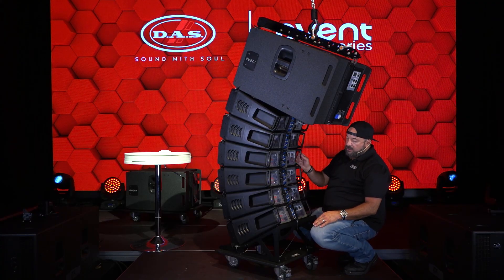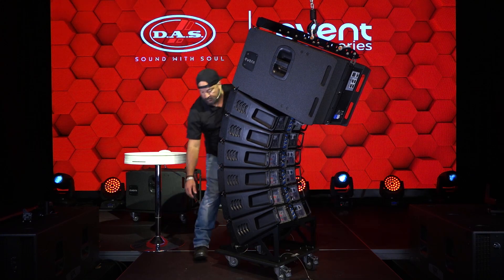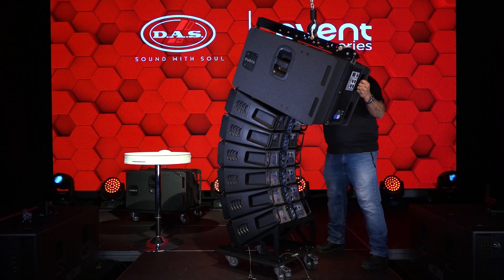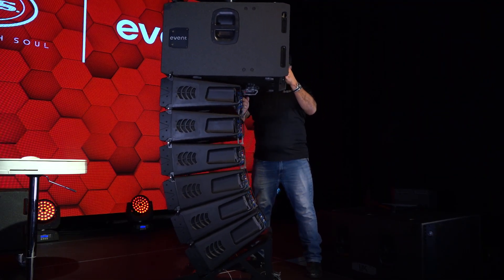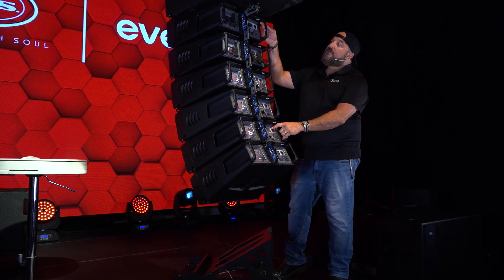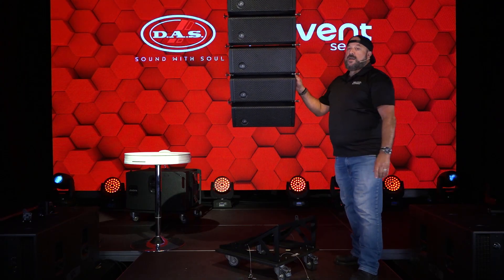Since everything looks ready to go, looks safe, I'm gonna go ahead and unpin the dolly — rear pin, right side pin, left side pin. I'm gonna put my hands on it and let's go ahead and take her up. Looking good so far. See how these uncompressed at the angles that we've already predetermined. Let's go ahead and take her up — I'm gonna spin her around. And now we're ready to rock.